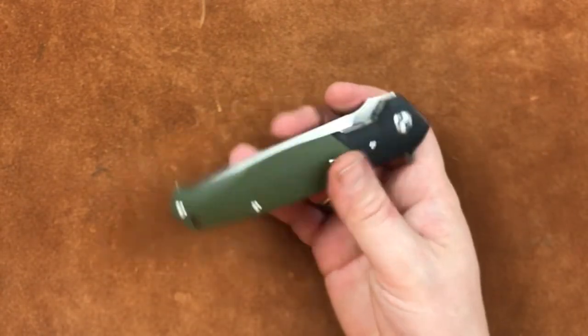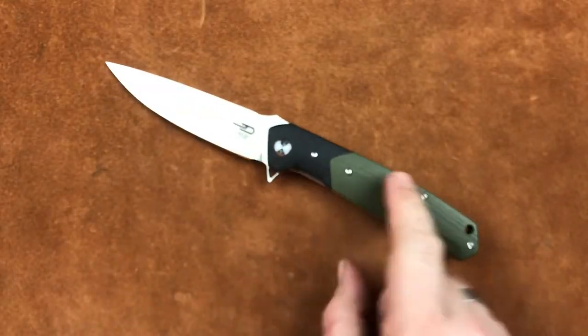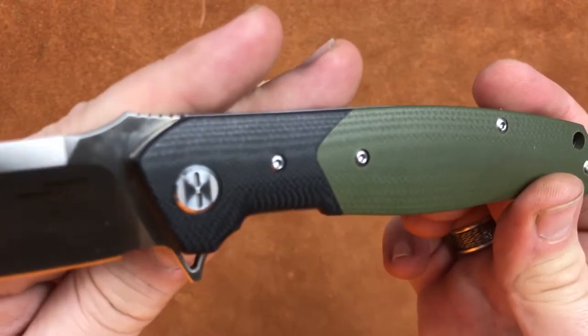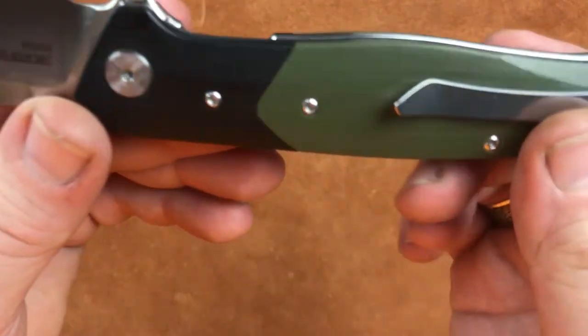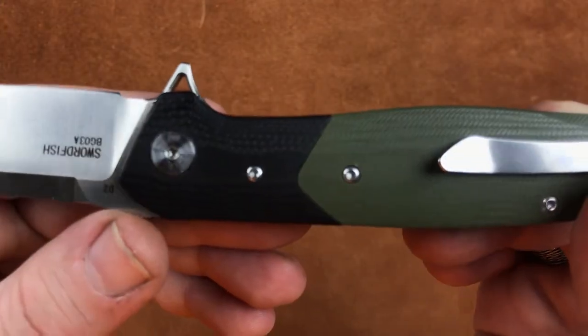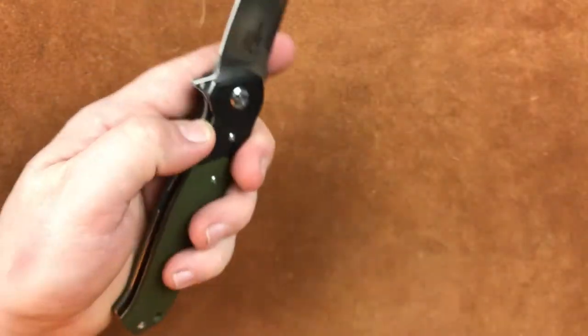At the price point, that is a beautiful thing. My God. $55 — you're getting D2, you're getting well-done G10. For $55, look how well they have put these together. I mean, it's not perfect by any means, but my goodness — at the price point, it is great. Now let's throw it in the pocket before I get all sideways about this one. As you can tell, this is my favorite of these knives.